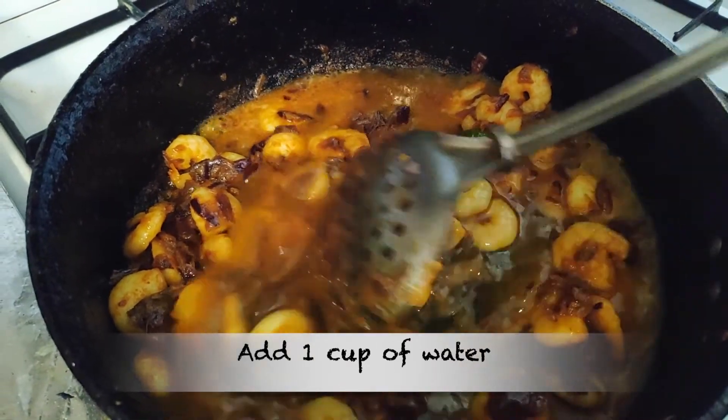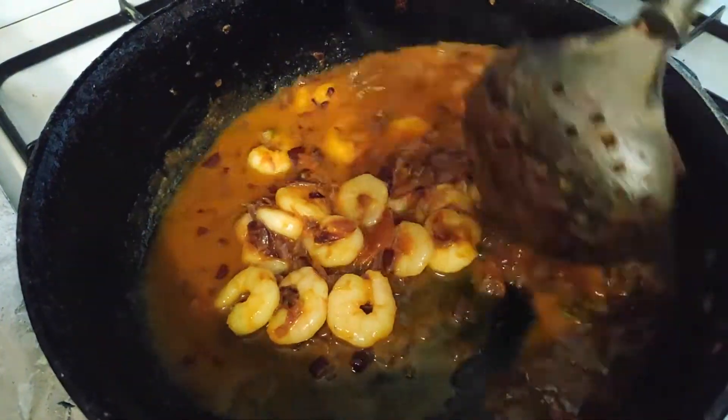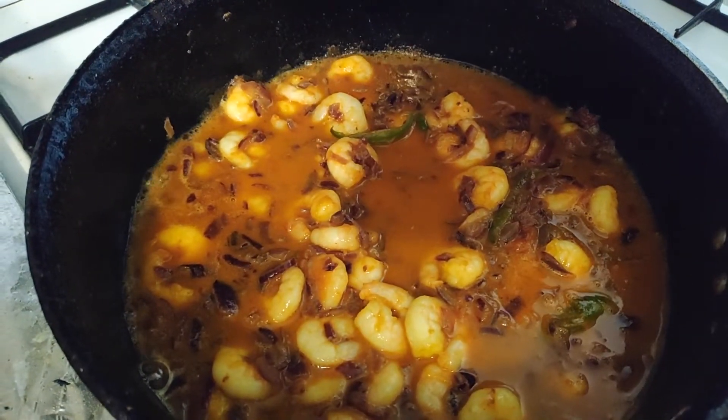We will boil it. It is very simple. The prawns will be really smooth — eat the prawns, it will be super ready.